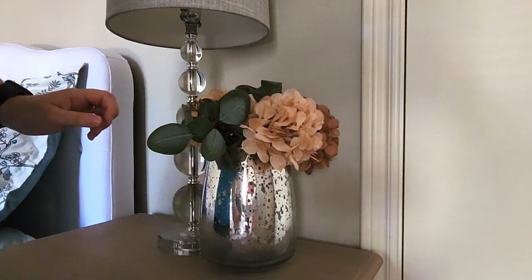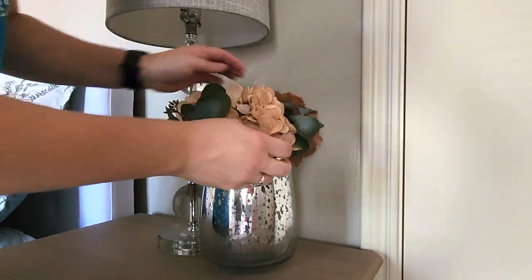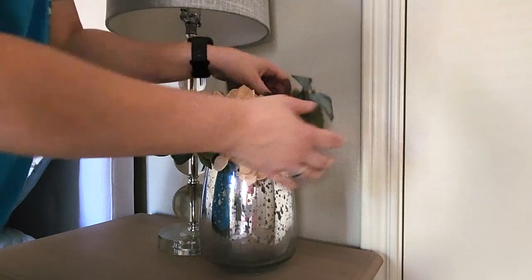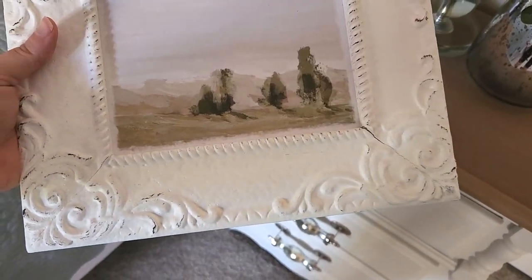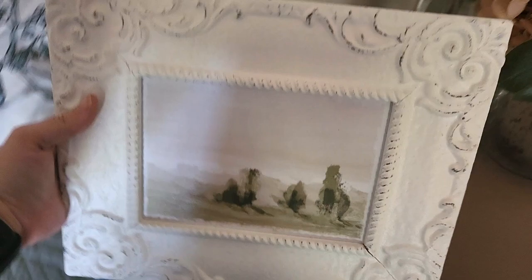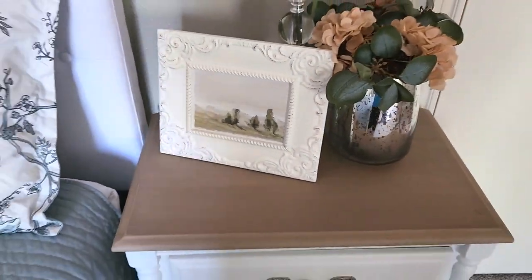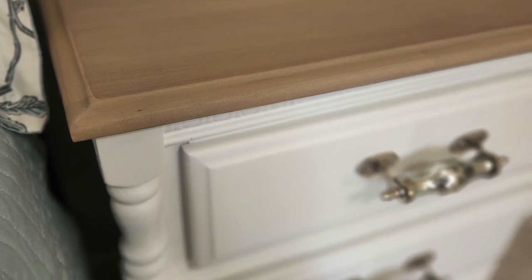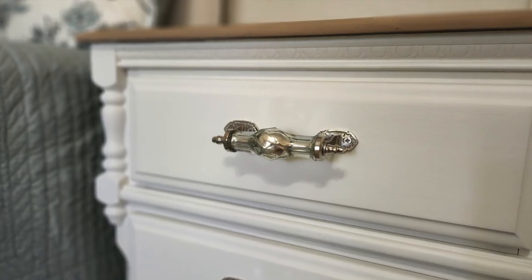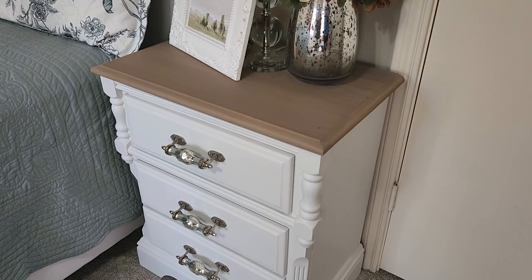I added eucalyptus leaves to bring in some life — you can't have everything be all brown and tan. The next piece is a picture from Hobby Lobby that I bought a long time ago when it was on the half-off sale. Look at this wood finish — I can't believe I achieved this look. I've been seeing so many people do it and thought I could never do that, but it turns out it's extremely simple.